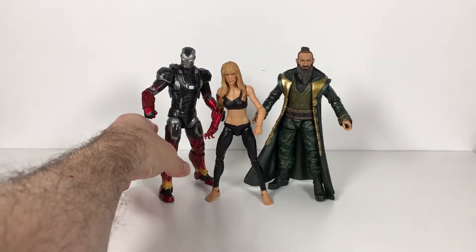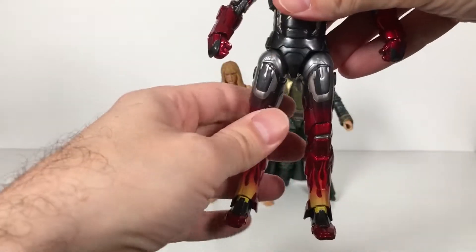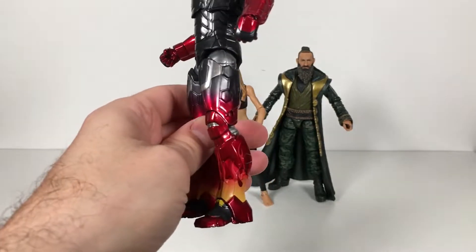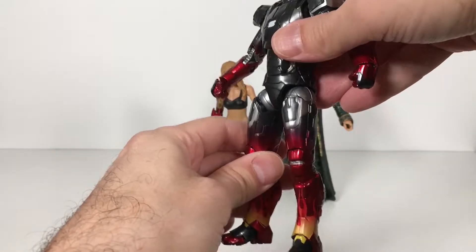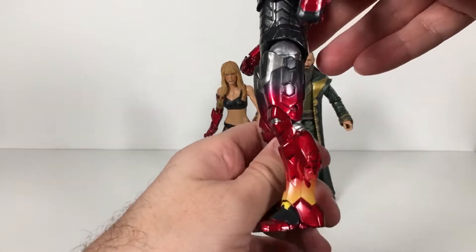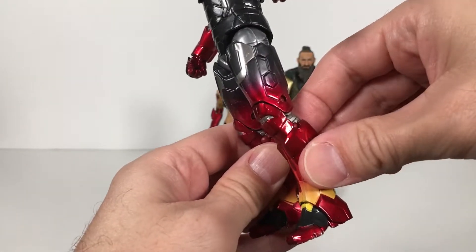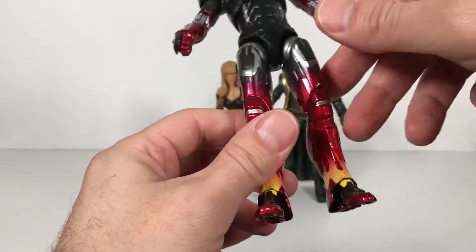Now, Hot Rod Armor. I'll tell you right now, I don't know if this is just a repaint of another armor we've gotten in the line — I can't recall it. I'm just going to stop talking about it and just appreciate what we have, which is one of my favorite Iron Men I've ever purchased. This Hot Rod paint job is so incredible — it feels so good. This is probably the most paint Hasbro has used; there's so much paint on here that it feels like die cast. His legs feel die cast and I know it's not, but it feels that way — it's cold.